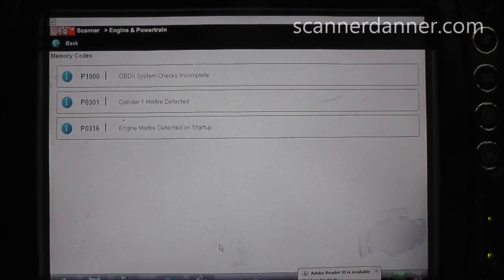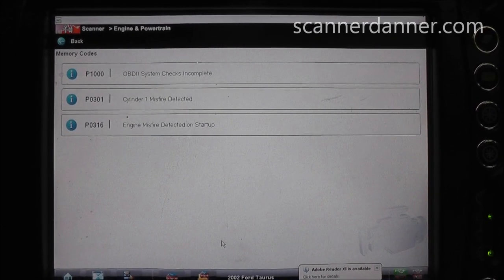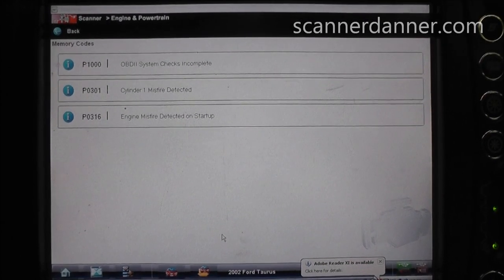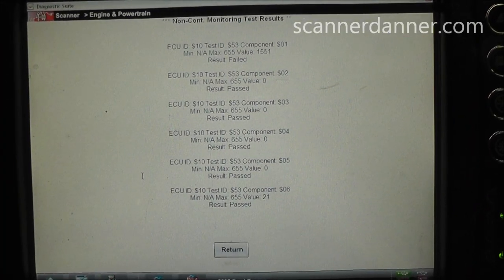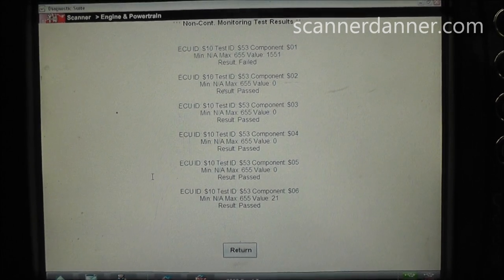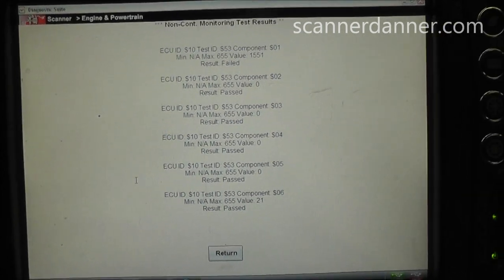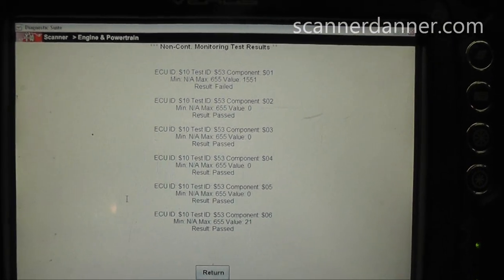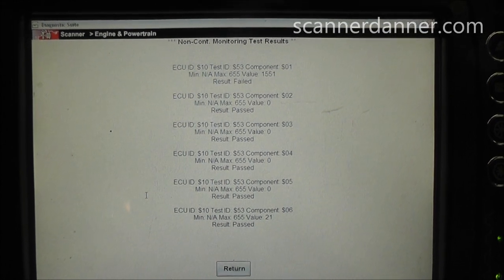We have a 2002 Ford Taurus with a misfire fault, and I want to use this opportunity to show you some quick tests to isolate what is causing this cylinder number one P0301 misfire. This is our Mode 6 data for misfires, and you can see that cylinder number one has a value of 1551 — it has the most misfires. There's a little bit on cylinder number six too, but this is how you look at misfire counters on Ford's Mode 6. Definitely cylinder number one.